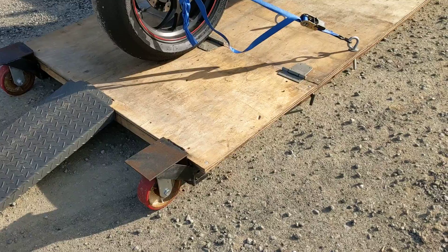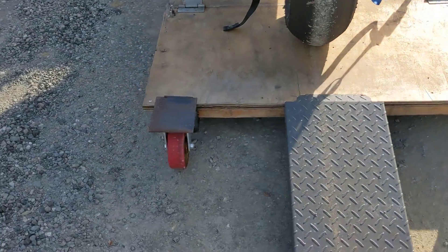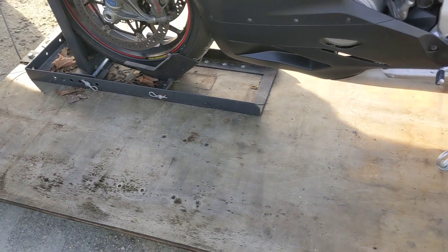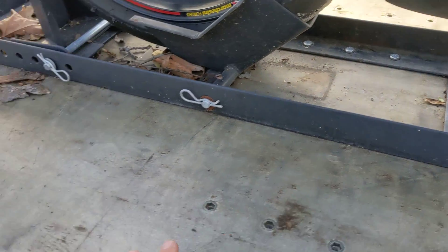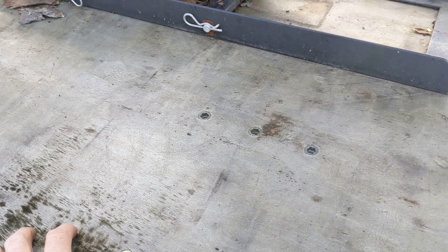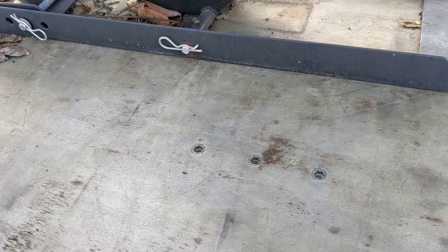I used a four-by-four treated lumber on the bottom as the frame — it's a ladder frame — and then I put some plywood on top. I have anchor points so this can be mounted as either a single chock, or I can put two chocks. There are threaded inserts for wood, and these are lined up for the chock mounting points. You can see I just bolt it on, then remove those seven bolts and move it over to add the second chock if I want to put two bikes on.